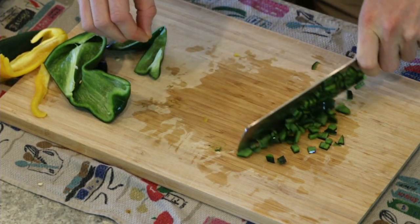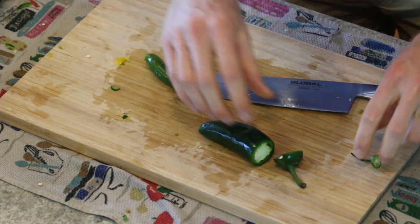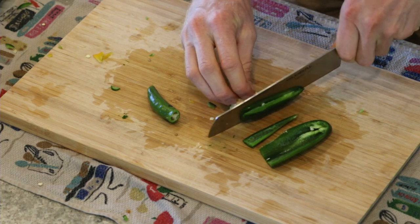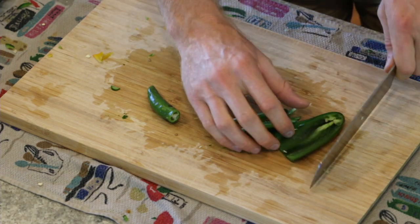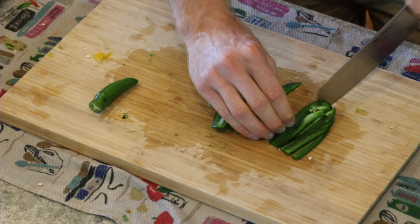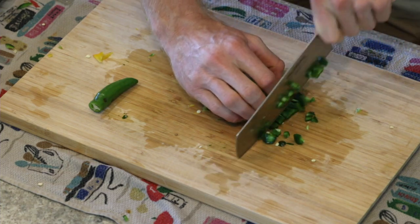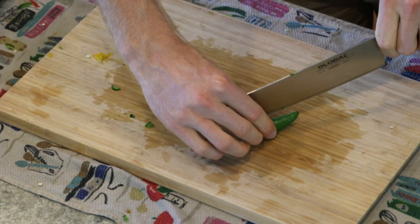Once you practice this you can really rock and roll — who cares about consistency in size, it's all food. Here's a serrano pepper and a jalapeño — all I do is top them and toss the tops. With a jalapeño you can cut around the core to remove it — that's a good way — and there you have it cored. Be careful: if touching the inside of the pepper makes your hands hurt, take precautions. Then do the same thing as all the other peppers: slice them, turn them, and away you go.